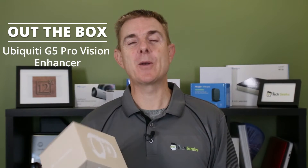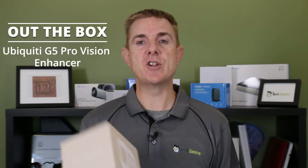Hi and welcome to this edition of Out The Box. My name is Paul. Today we're going to have a look at what is in this box. This is actually the Ubiquiti G5 Vision Enhancer.